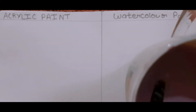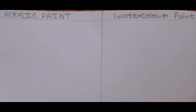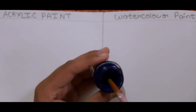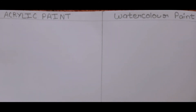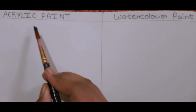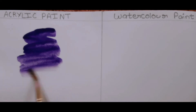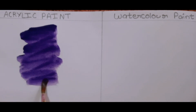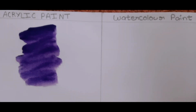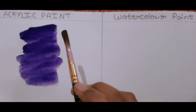Now let's paint. First, dip the paintbrush in the water, then dip it in the paint like that, and again to the water. This is how you can use acrylic paint as watercolor paint.